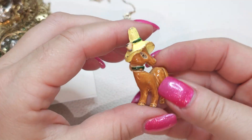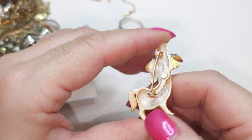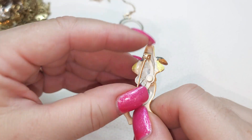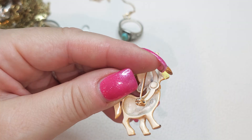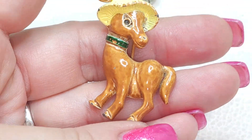The little donkey — I think he is die cast and then painted. It says Jerry's on it. Okay, we have a Jerry's brooch, very cute donkey.